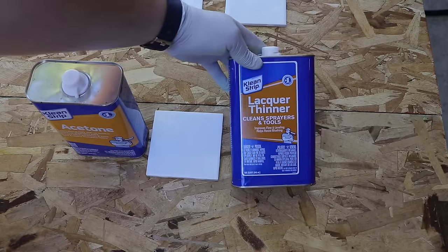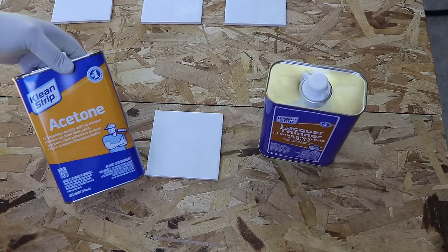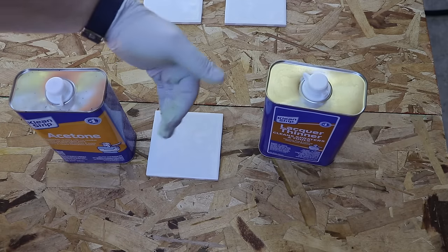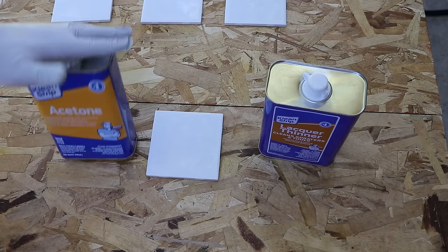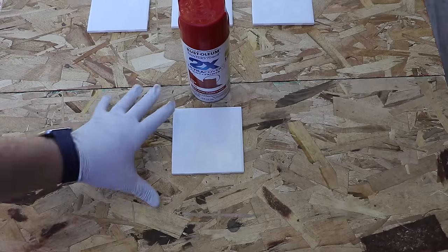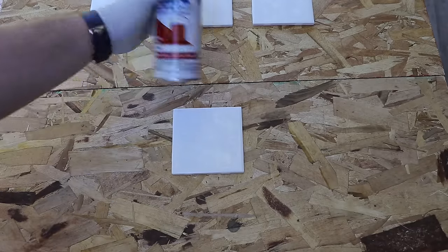You can use lacquer thinner or acetone to clean the tile — those are the best options in my opinion. There might be other things that work well, but those are the two I use. Now that the tile is clean and dry, it's time to add some paint.